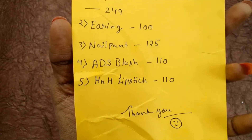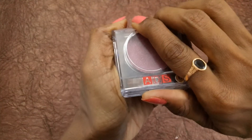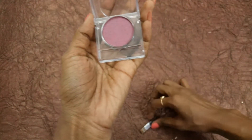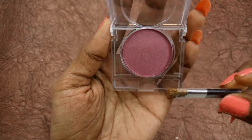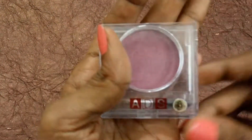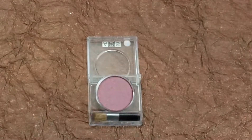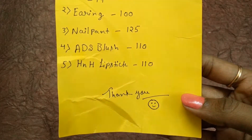The fourth one is an ADS blush worth 110 bucks. This is how the blush looks and we got this blush with an applicator too. Here we go — this is the applicator and this is the blush. It's really nice and this bag is really good for makeup lovers.